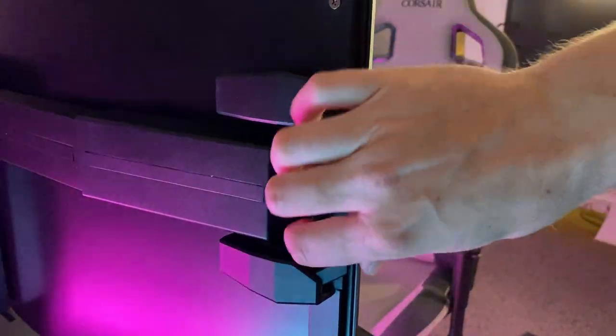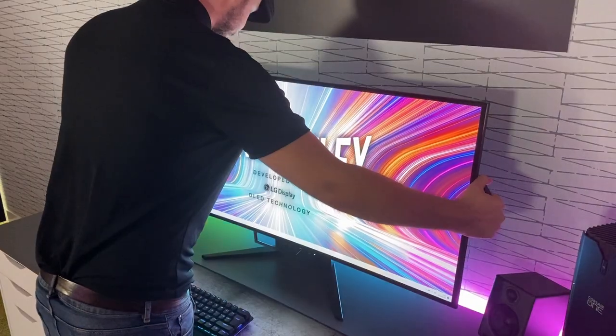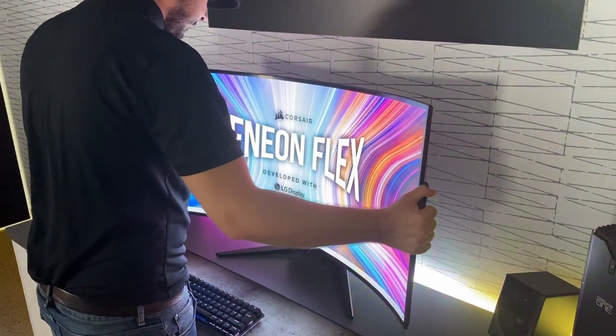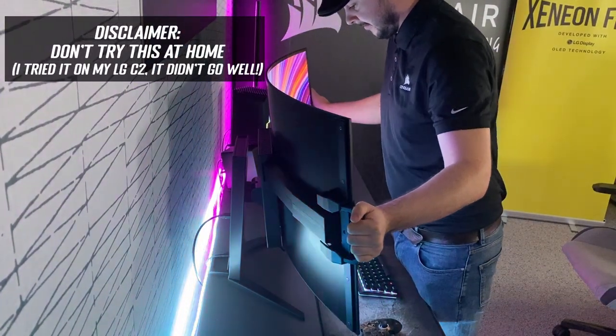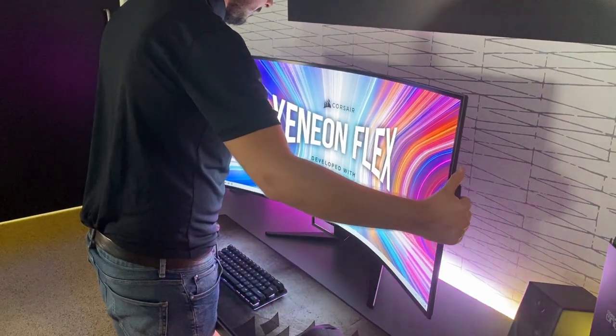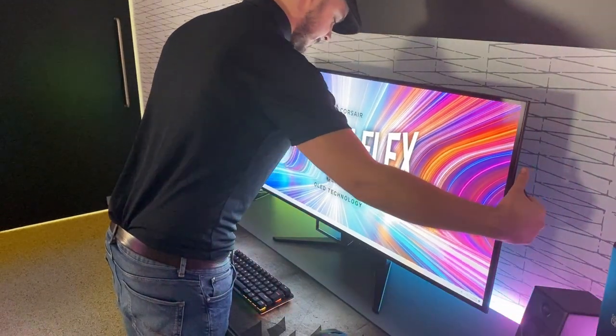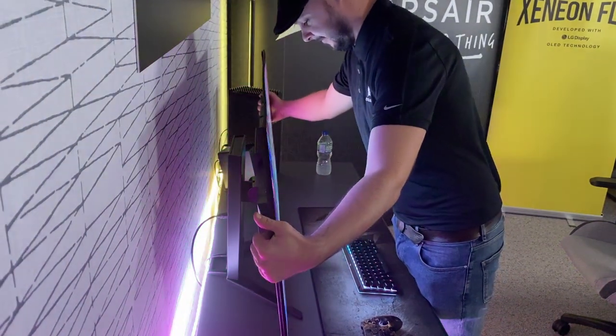I was a bit worried about the bendable nature of the screen before seeing it in action — I thought it might be a gimmick — but actually it was a really useful and cool feature. The screen has retractable handles either side which you simply grab and pull towards you to bend the screen. Corsair tell us the mechanism is designed to support more than 10,000 bending cycles, which would last five and a half years if you change the curve five times a day every day of the year.